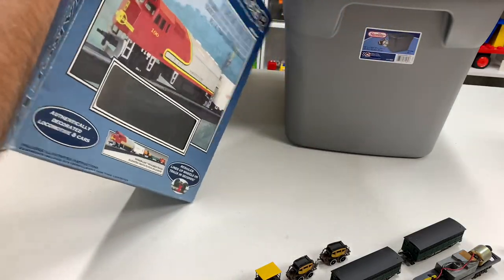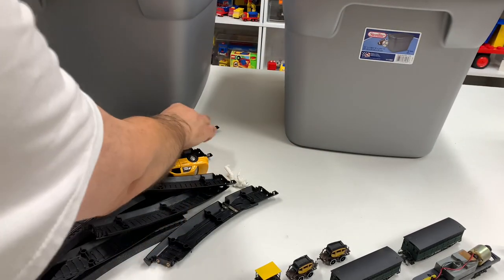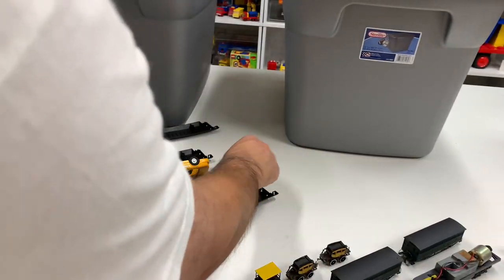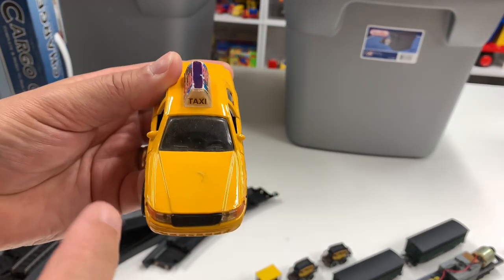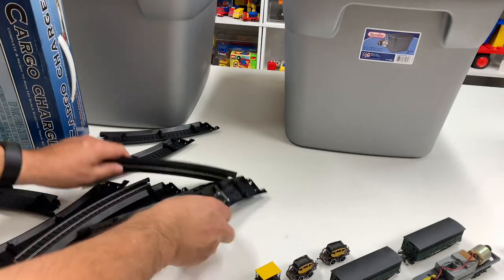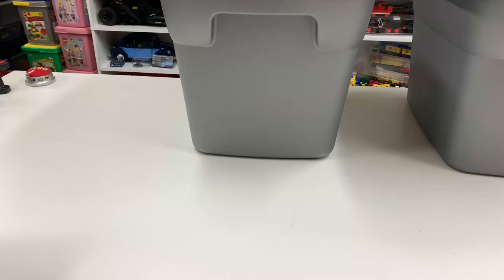Those are the stormtroopers that go on those speeder bikes. We got a taxi — a New York taxi. Does it have the medallion? Somebody stole the medallion — there's no medallion on there. And then this is the Lifelike track that goes with that set.